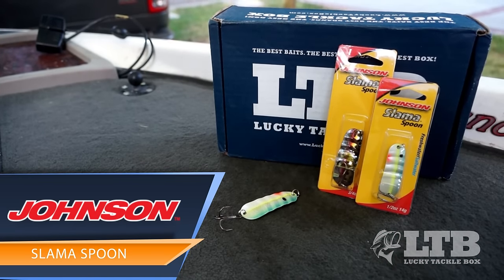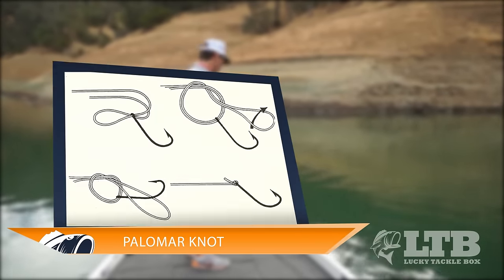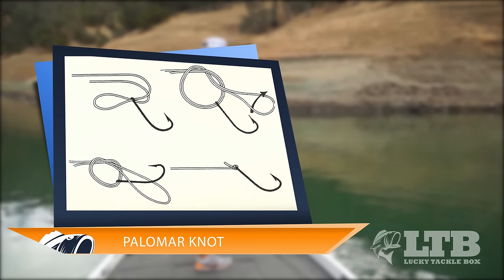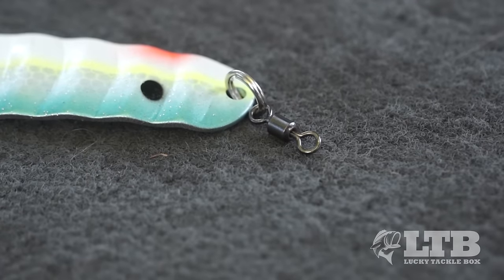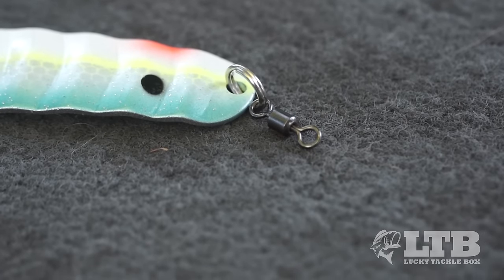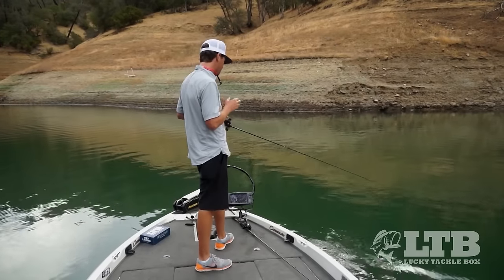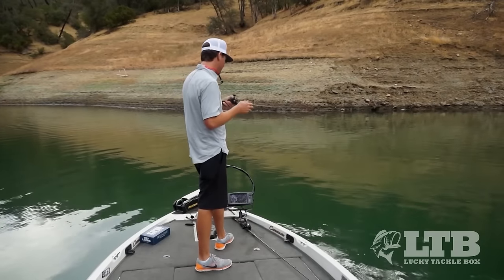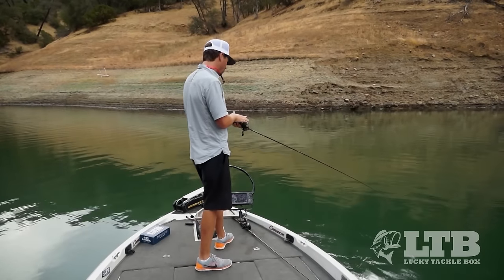Let's break down this awesome fall technique, starting with rigging. When you tie the Slamma Spoon on, all you use is just a Palomar knot — real easy setup. Any spoon I use, I really like using a barrel swivel because there's a lot of twist that happens with these spoons. With a barrel swivel you're not going to twist up your line as much, and that's what's great about these Slamma Spoons — they come with a barrel swivel already rigged up.